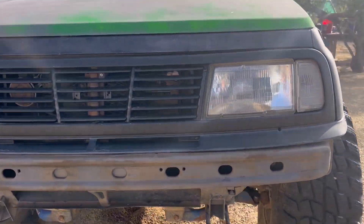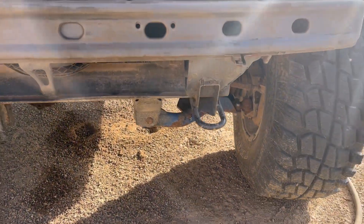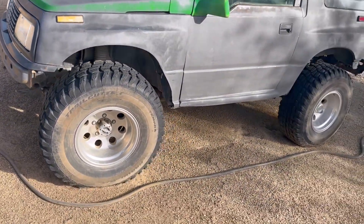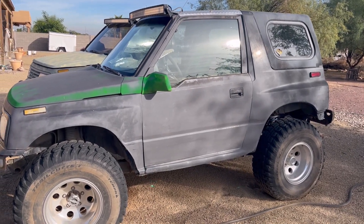I do have this one here that has the Cal Mini setup on it, even in the back. I'm going to pull that off — it is a two-door, but as far as I understand, these Cal Mini kits are interchangeable between the two-door and the four-door, they're the same thing.